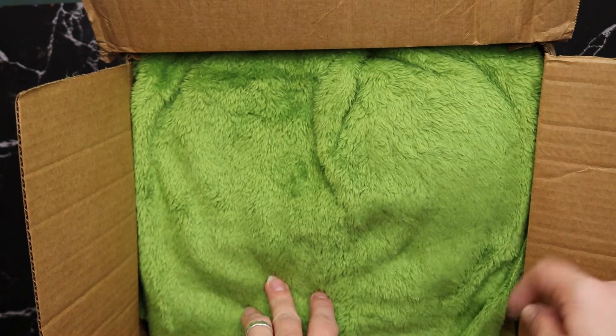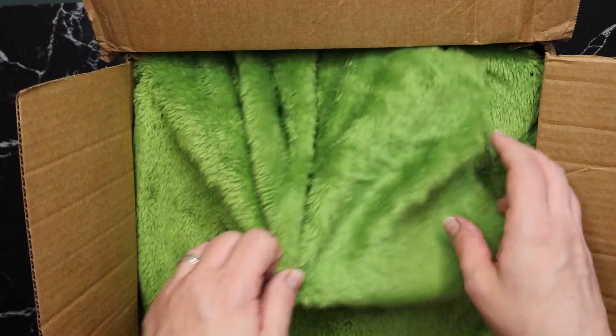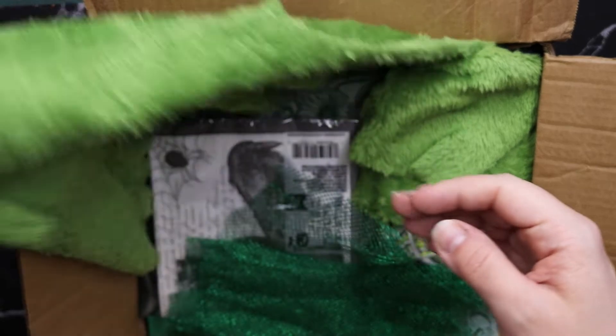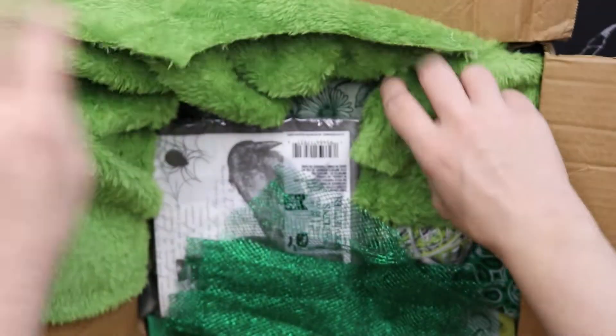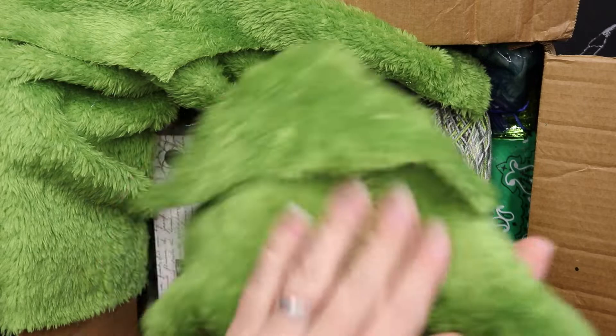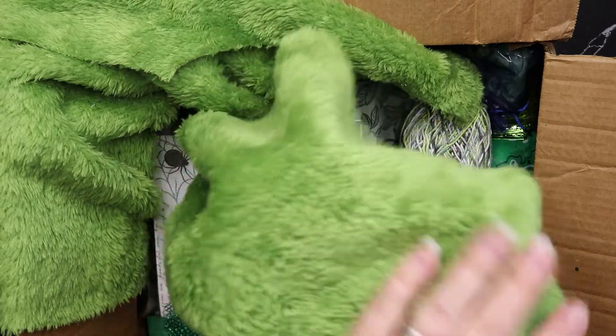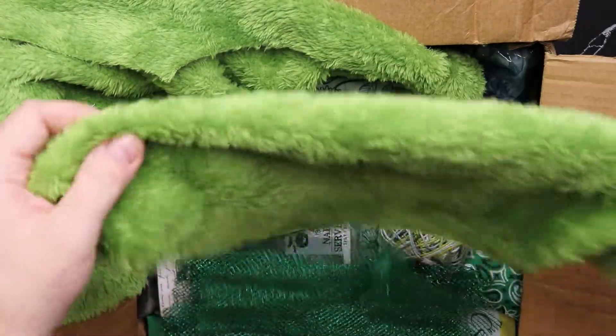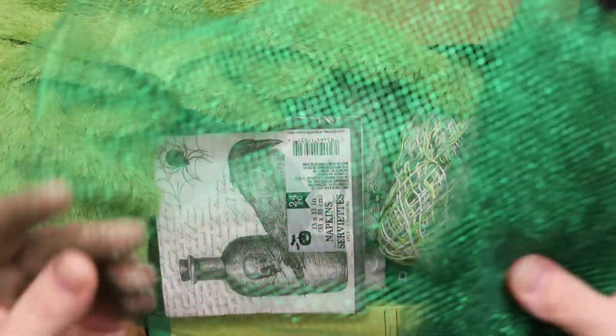I love that card — Grinch vibes. I kind of feel like I should use this for the outside of the journal, that would be fun. Oh, I love this, it's so soft! She wrapped it all in this — it's so soft. I kind of feel like I should make a Grinch doll now or something. We have some green netting — it's shiny and I am here for it. I love this.